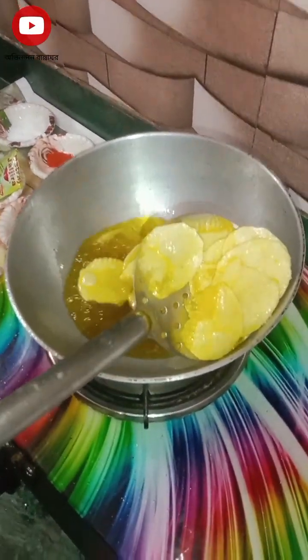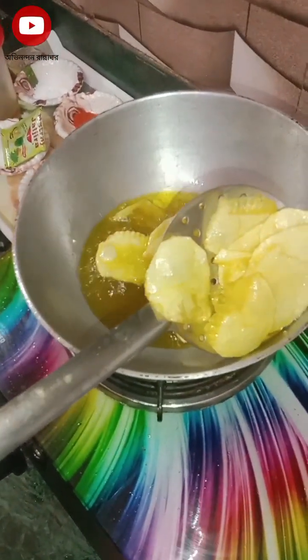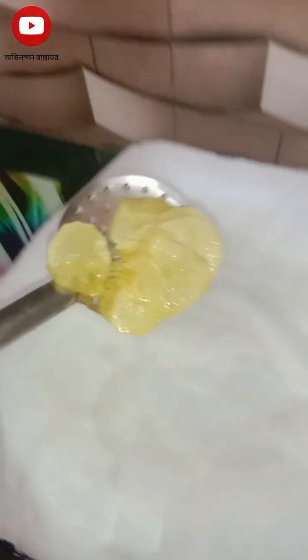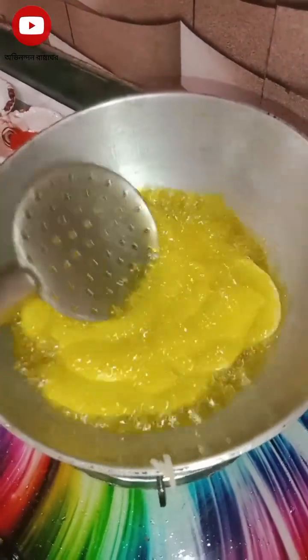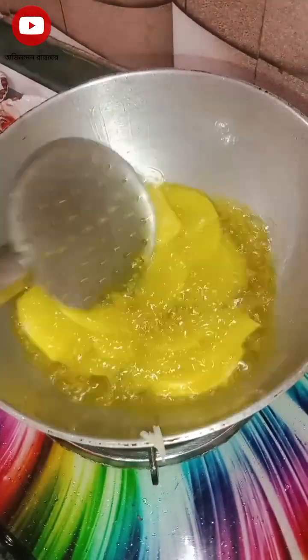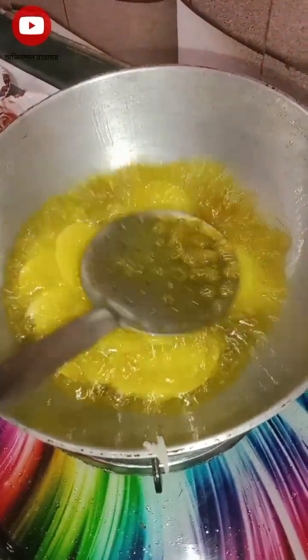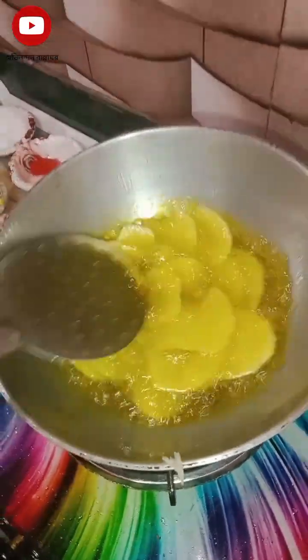Then, if you have a knife, you will toss it. While you get a knife, move it over again. When you are doing it, you will be putting the knife out. Then, using the knife, you will go to the knife out.